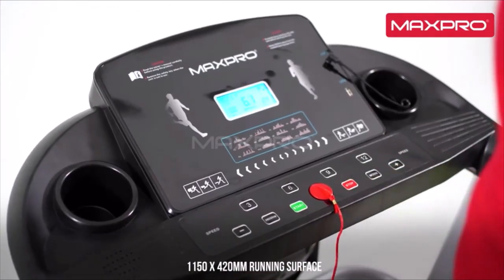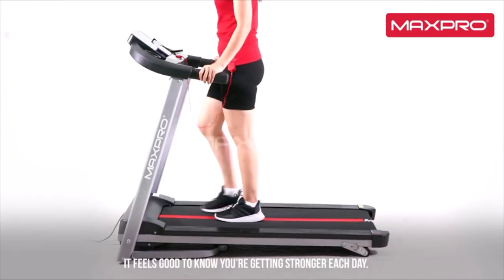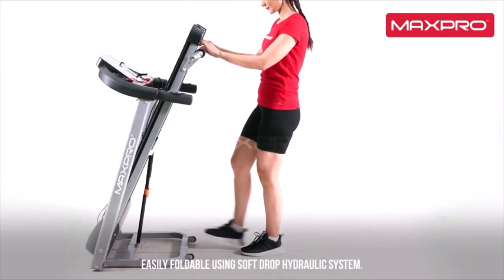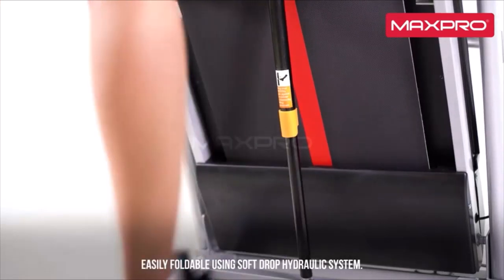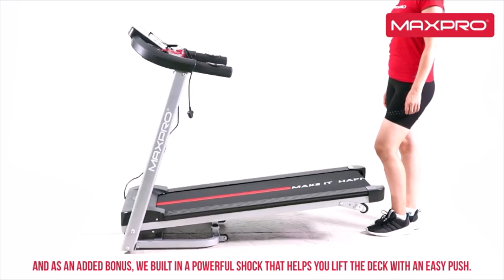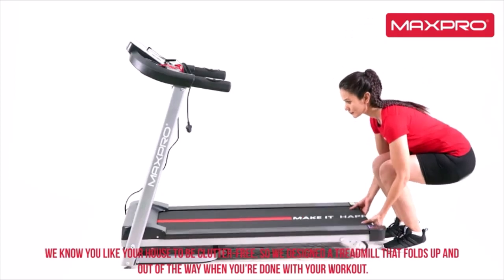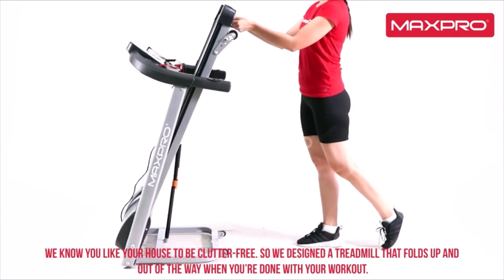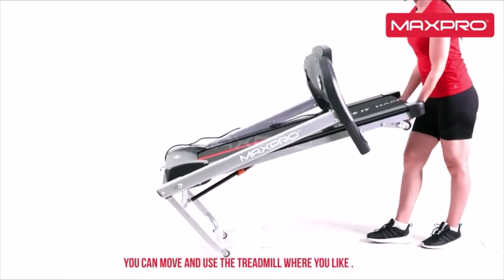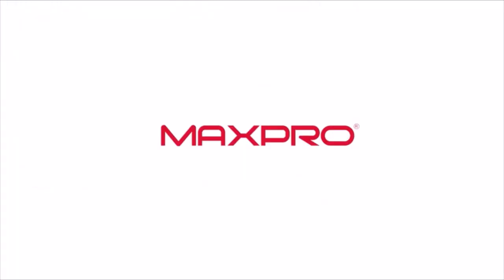Incline: 3-level manual incline for intense workout. Display: 5-inch Blue LCD showing hand pulse, time, speed, distance, and calories. Speed: 8-14 km/hr with multiple speed levels — select based on physical condition and exercise needs. Max User Weight: 80-100kg. Programs: 12 preset programs for efficient workout.